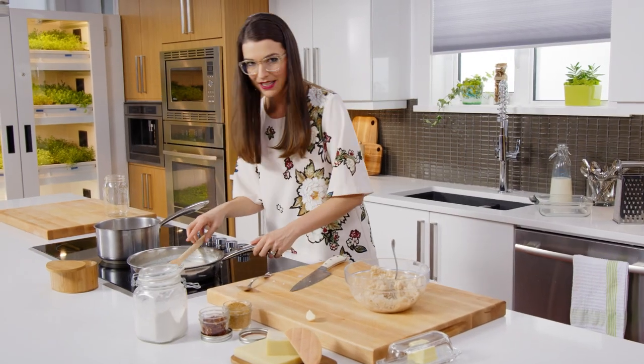Well, hello, white sauce — almost thickened up. It's bean time.